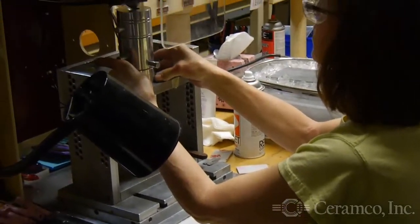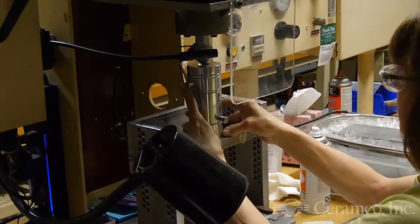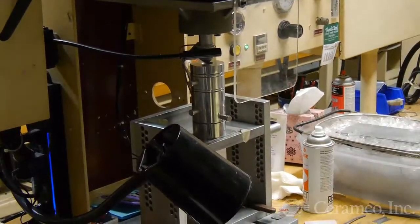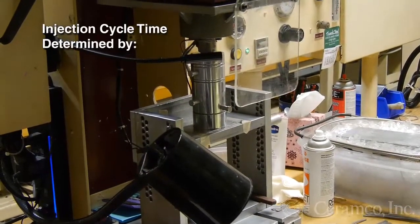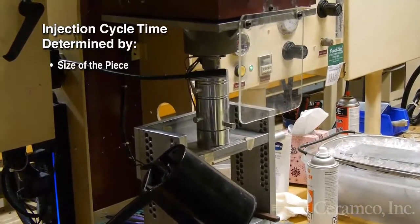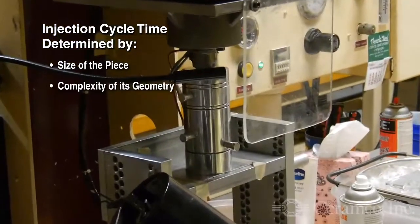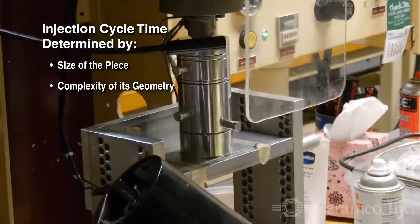Next, the assembled tool is placed on the jig, aligned to the injection head, then injected. The size of the piece and the complexity of its geometry are factors in determining the injection time required.